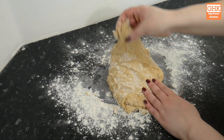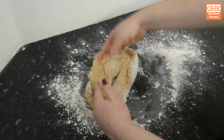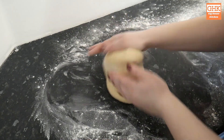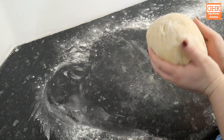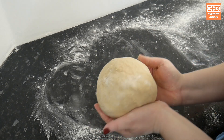If you happen to own a stand mixer you can do both the mix and first kneading stage using a dough hook attachment. To knead, you want to pull and stretch the dough then fold it back on itself. This is done to stretch the gluten and help spread the yeast evenly. The dough may be sticky and hard to handle at first but keep kneading and it will eventually become smooth and pliable.